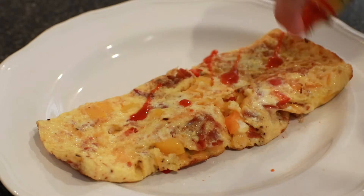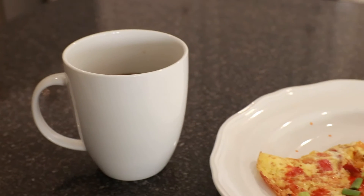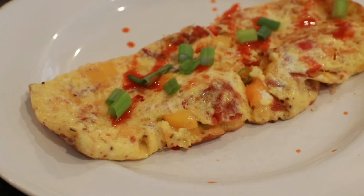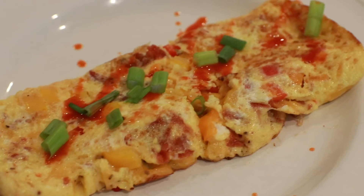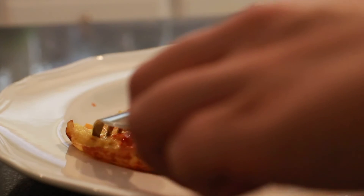Look at this though — this is nice, this is pretty. Now we're going to be artistic and put that Cholula all over, then garnish with those green onions. Voilà! Pair it with a cup of coffee and you've got yourself a beautiful omelet.